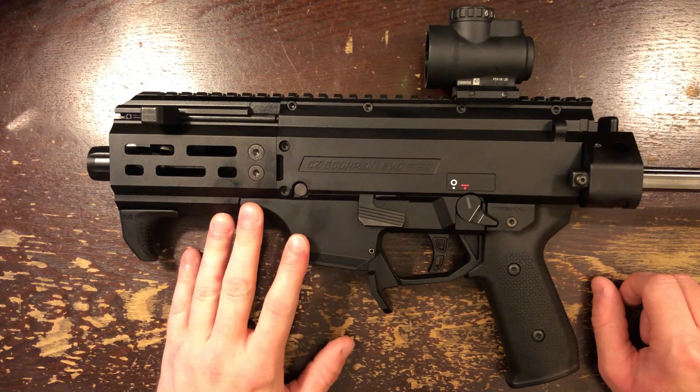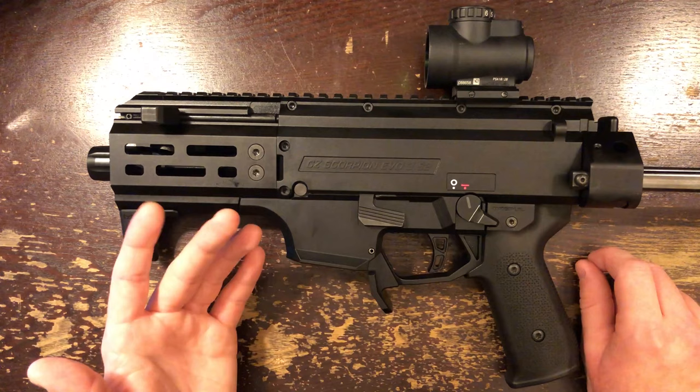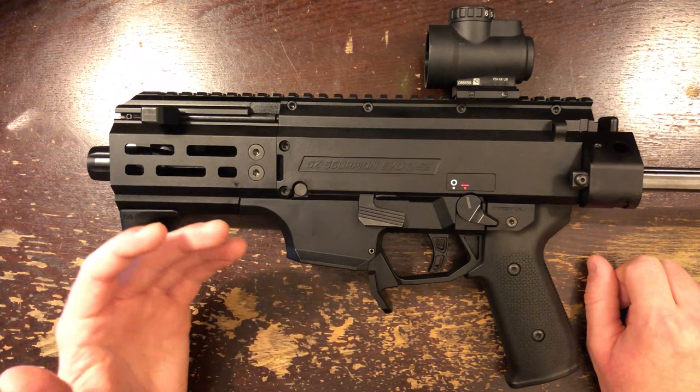I decided to go on this adventure because I trust all of you, mostly. Lots of you love your Scorpions, and I thought, surely I'm the problem. It's got to be me, right? Maybe I just don't get it. Maybe I've been shooting AR-15s too long, and I'll adjust. I didn't quite adjust, so I thought I'd make the gun adjust to me.